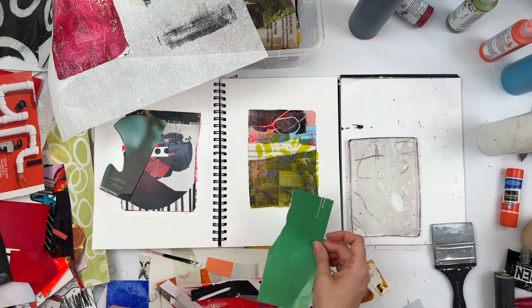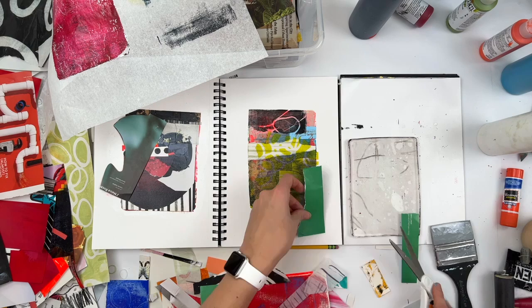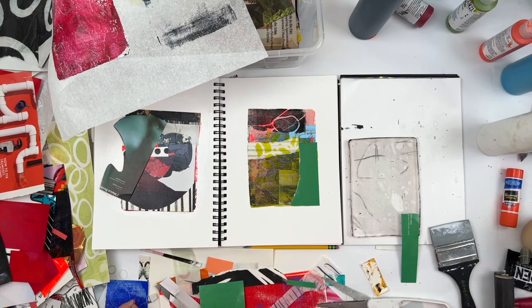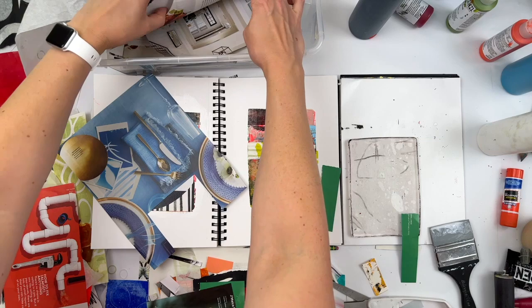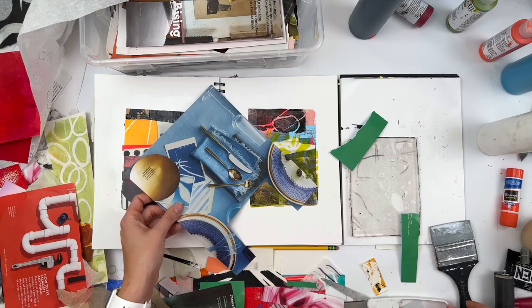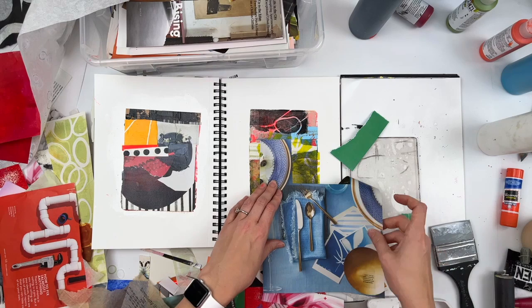I don't know, you guys — I don't know where I'm going with any of this. Much like the collages that I'm currently watching myself make on this video, this voiceover is every bit as random and scattered — the inner workings of my brain, very unfiltered. I don't know if it's a good thing or a bad thing that I just don't have the energy to filter myself, so you guys are stuck with this.